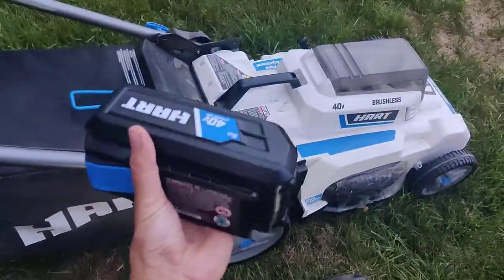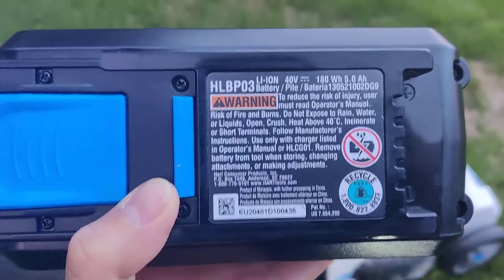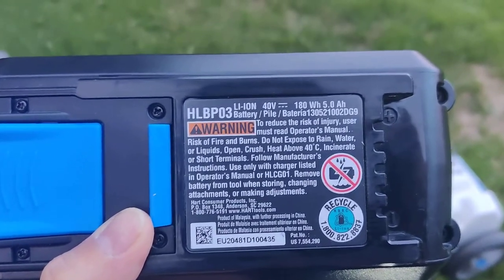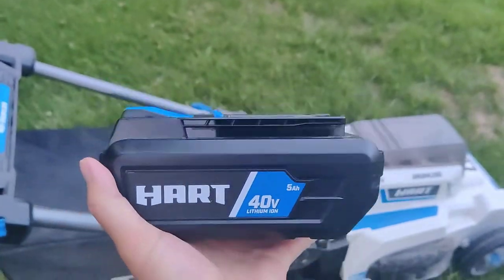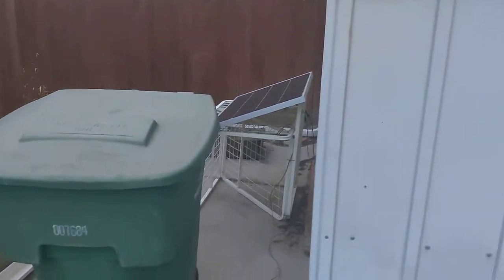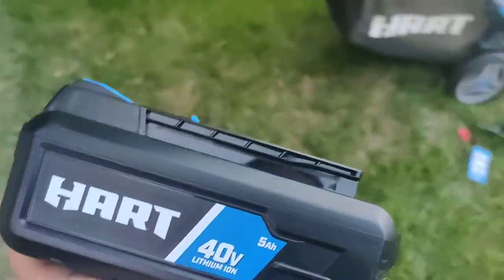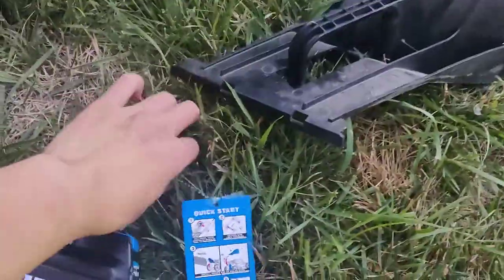Here's the battery — it's pretty big. Take a look: 40 volts, 180 watt-hours. I charge it with my solar panel. There's also a key for some reason.